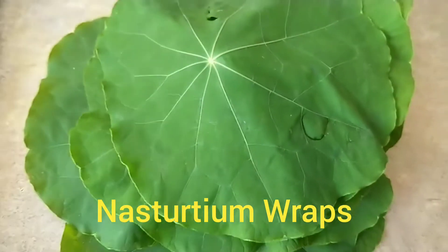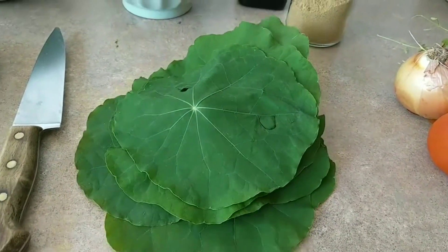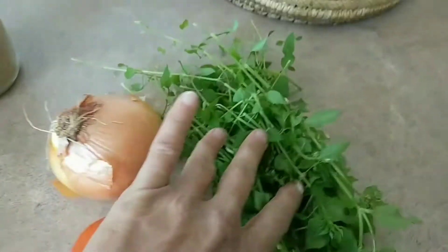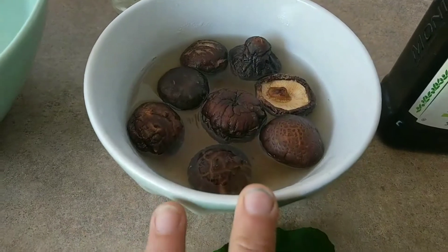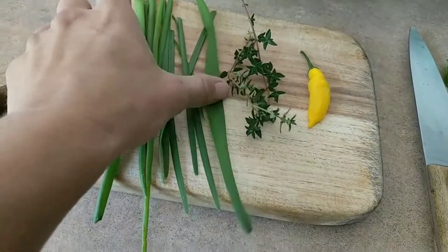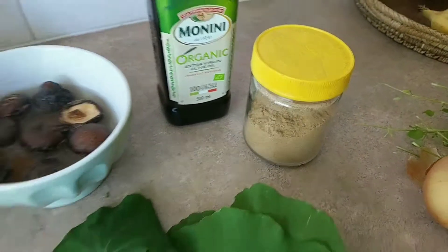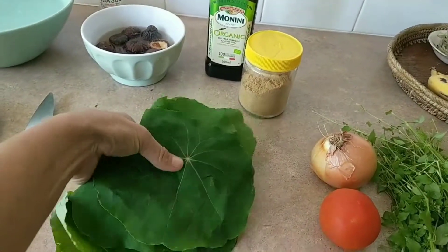I have a pile of nasturtium leaves here and I'm going to make some wraps out of them, filled with rice, onion, tomato, a bit of chickweed from the garden, shiitake mushrooms soaking in hot water, shallots, garlic chives, thyme, chili from the garden, and I'm going to add cumin.